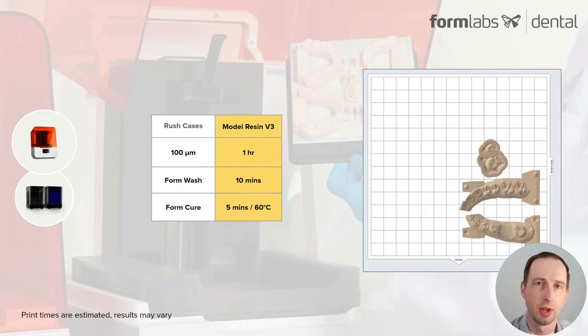Dental laboratories and businesses need the ability to handle rush cases. When that case has got to go, you need to have that crown or part or whatever it might be as fast as possible. In this print example, I'm showing this Quadrant Model kit, and it prints in about an hour. With post-processing, you're able to have this model kit ready to go in about an hour and a half.